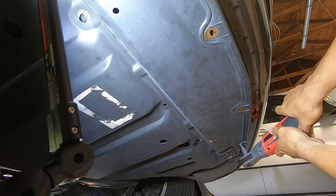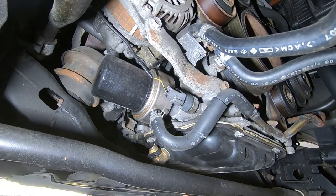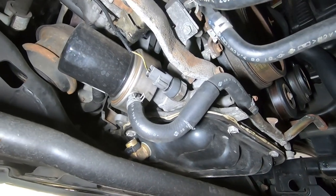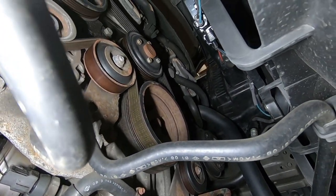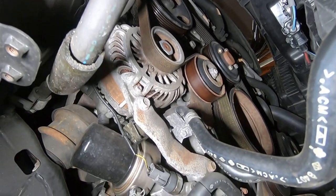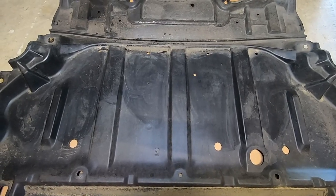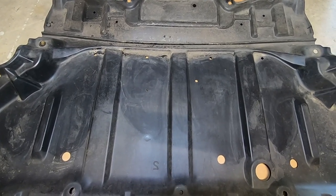So, let's go. The under tray is off the vehicle. You want to do an inspection to see if there are any oil leaks. Everything looks dry. To confirm, you can check the tray — there is no oil or any other fluid residue on the tray.